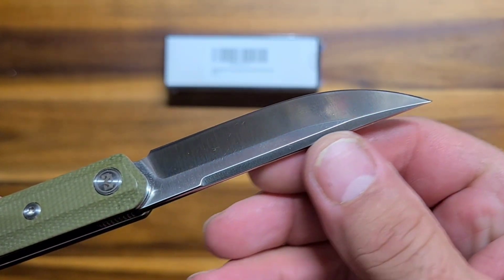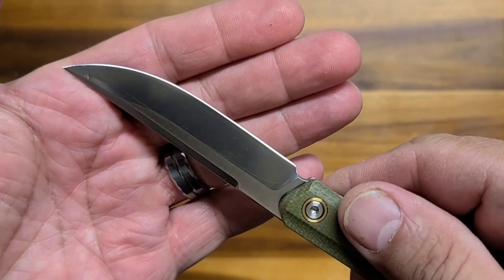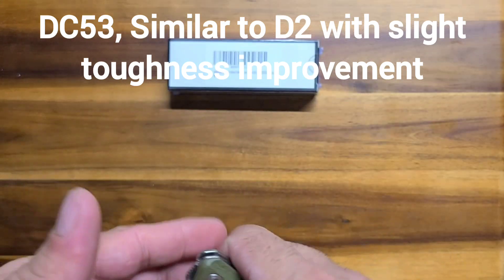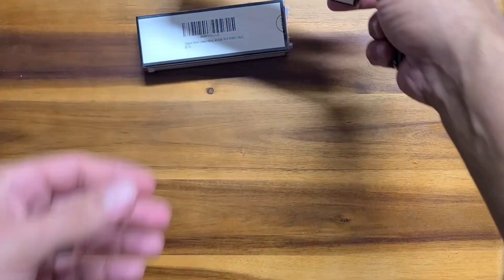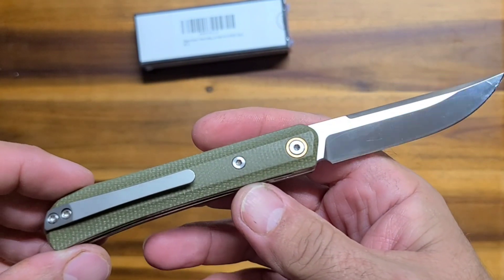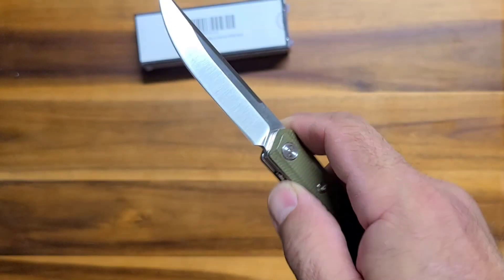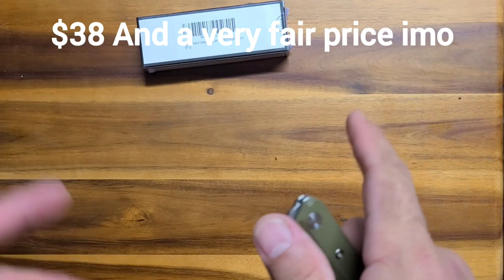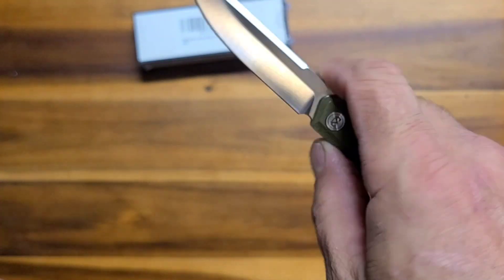I like that swedge down the top there — it's pretty neat. What is the blade steel? I don't remember. I will check and we'll put the blade steel up here for the Vazzo. I don't think it was super expensive either; I think it's like $35, $40, maybe something like that — might have been a little more, I'm not sure, but not too bad. I'll put the price up there too and we'll link these down in the description. Pretty cool knife.